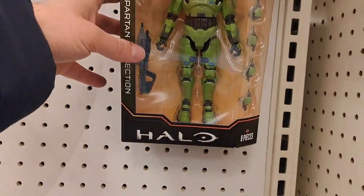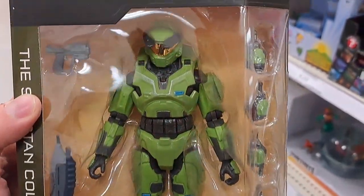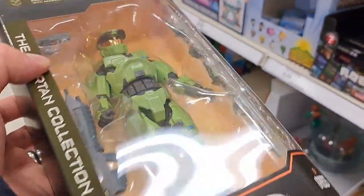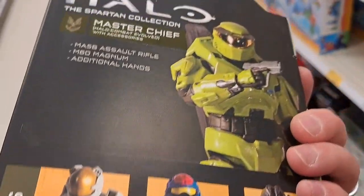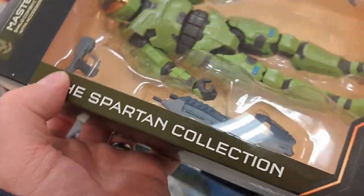And then we've got this Halo Master Chief figure right here. Really cool figure. Definitely a must-have for any Halo fan. It's the Spartan Collection.